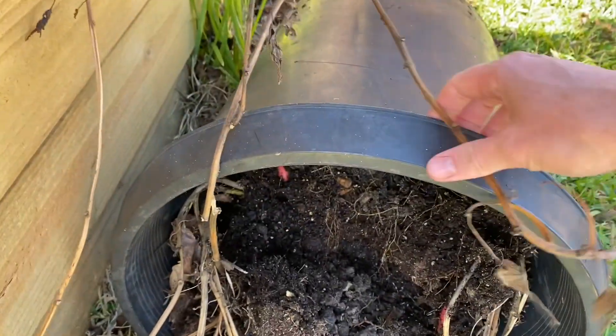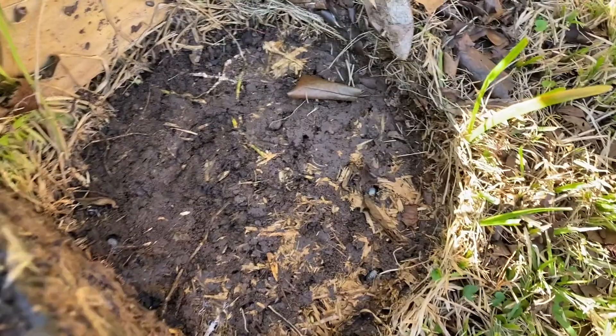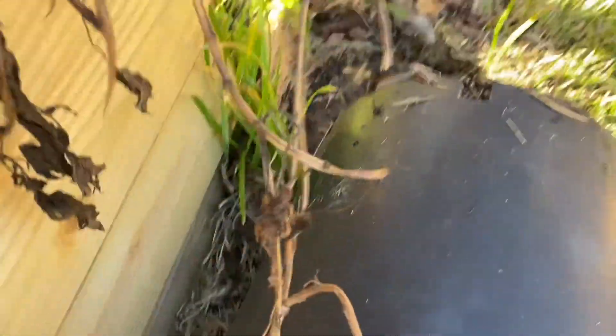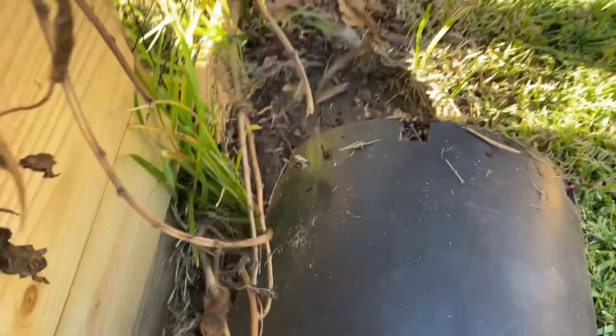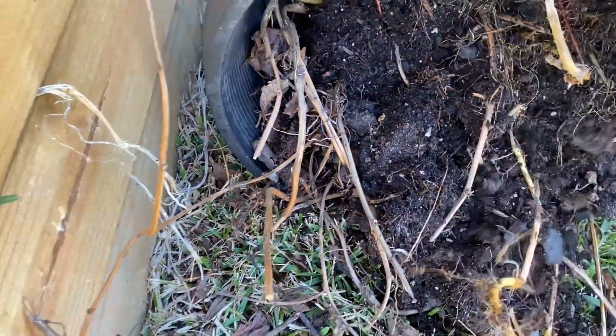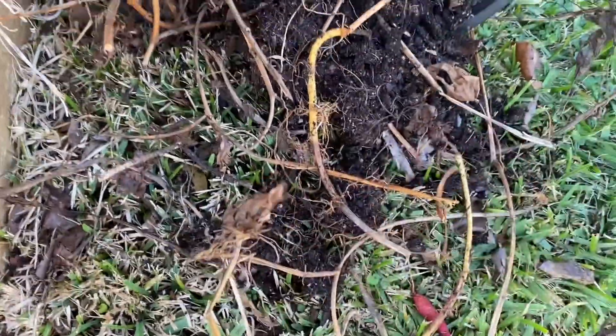The interesting thing about growing these in pots — I can see a lot of cicada grubs, those white things right there, which is interesting. Let's see if I can pull this out. There are plenty of roots and little sweet potatoes in there.